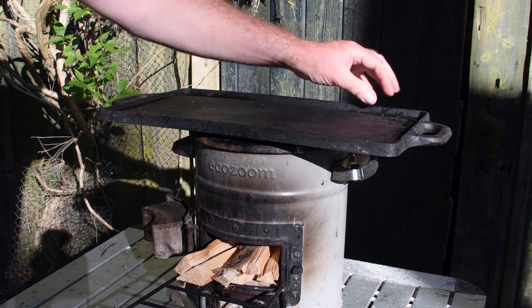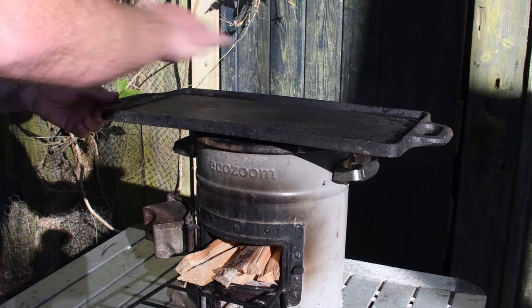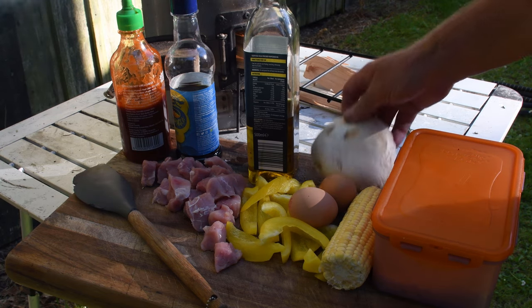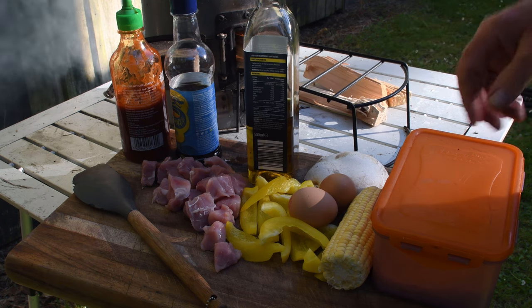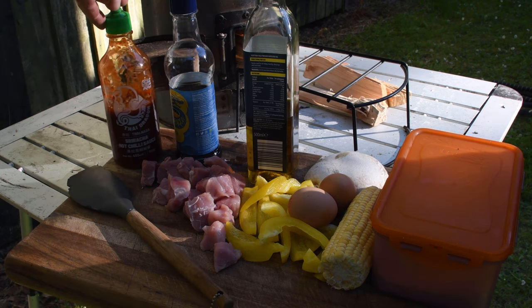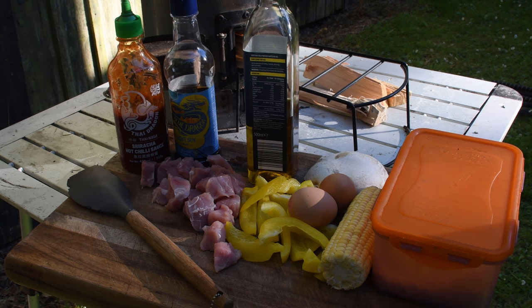I'm gonna let that get hot, get some oil on there. I'll just cook everything and see how we go. There's pork loin that's got no fat, some pepper, we've got some sweet corn, the mushroom there. This is refrigerated cooked rice — that's best for a kind of stir-fry — and a couple of eggs. I've got some sort of hot chili sauce and a little bit of soy sauce. So that's getting really hot and it's gonna be time to get cooking.